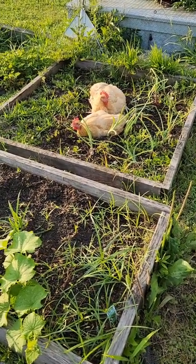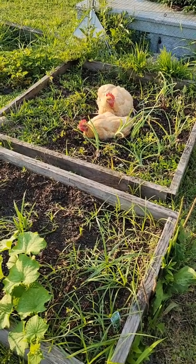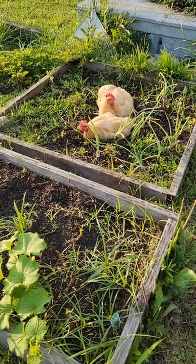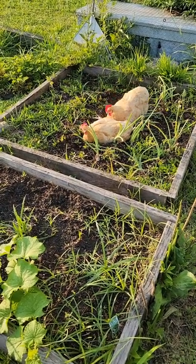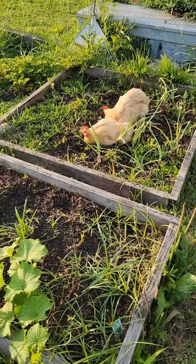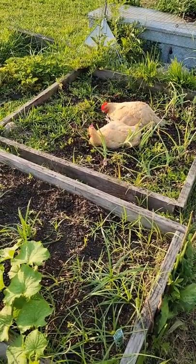As you can see, these girls are hot — they're usually panting. They're okay. They're getting through the hottest part of the day. I let them out to free range and they like to dust bathe, which is another way of them cooling off too. But anyway, back to the tomato plants.